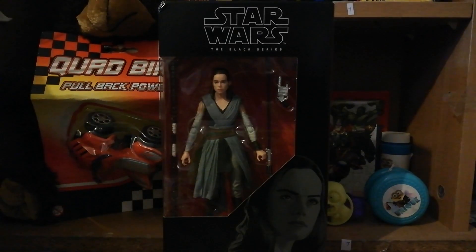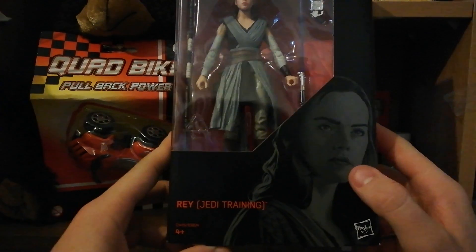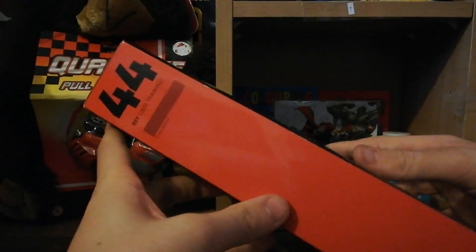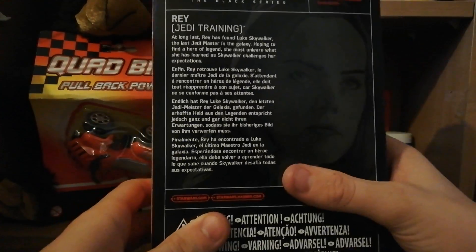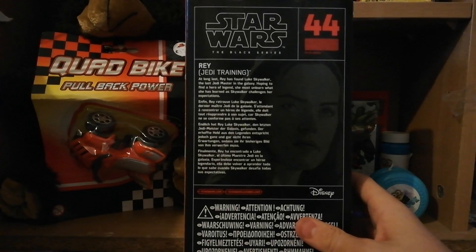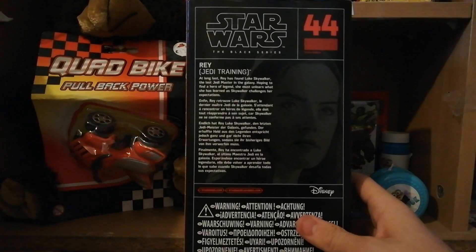Welcome back to another video. Today we have another Star Wars The Black Series figurine - this time it's Rey in her Jedi training gear. This is ages 4 plus, numbered 44, by Hasbro. I did get this at Toys R Us for £6.99 because they were on sale, but they usually retail 20 to 25 pounds. On the back there's a description: 'At long last Rey has found Luke Skywalker. Hoping to find a hero of legend, she must unlearn what she has learned as Skywalker challenges her expectations.'